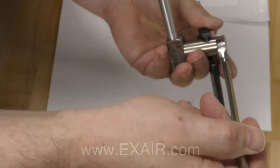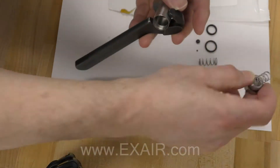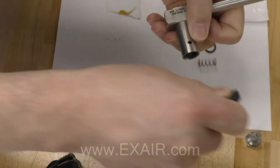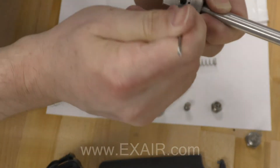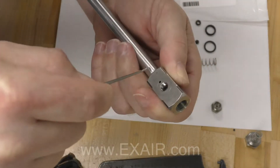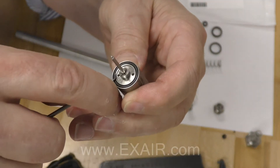Turn the atomizing nozzle around to work on the no drip cylinder. With the pin wrench remove the cylinder tube from the atomizing body. If you look in the body there will be an o-ring inside as well as the bottom of the cylinder. Use an o-ring pick to remove these o-rings.